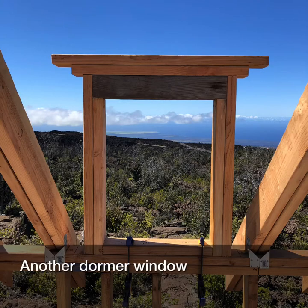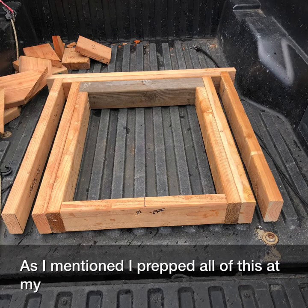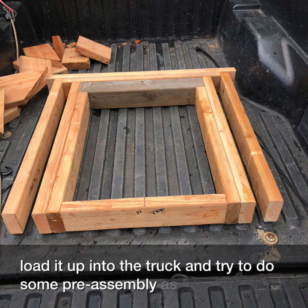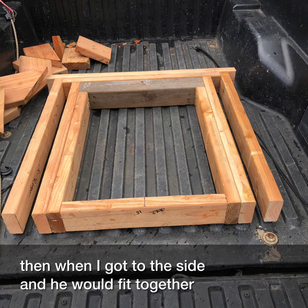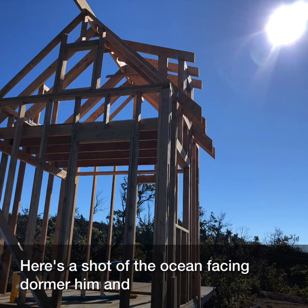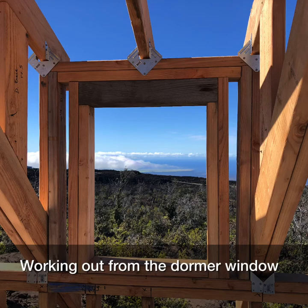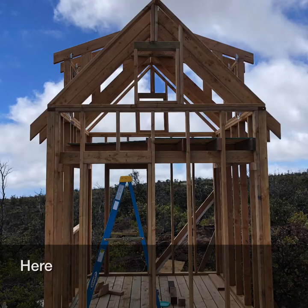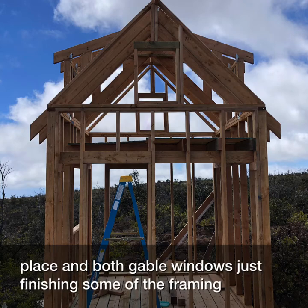Another dormer window — the one that faces the ocean. As I mentioned, I prepped all of this at my house about an hour away, loaded it up into the truck, and tried to do some pre-assembly when I had the power tools at home so that when I got to the site I knew it would fit together. Here's a shot of the ocean-facing dormer and rafters, looking out from the dormer window, with one more angle view.